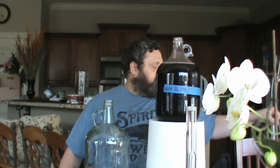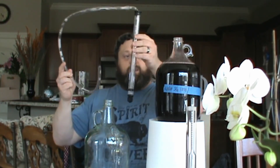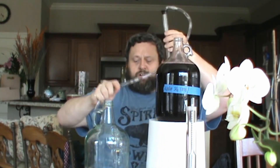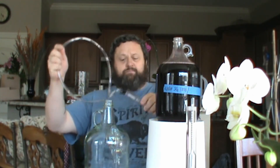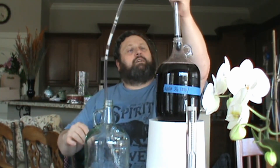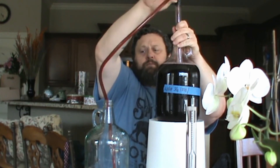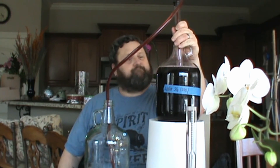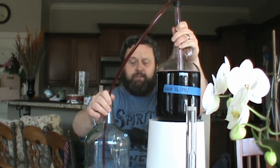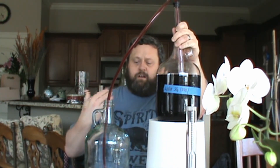Another thing you're going to need for sure is one of these devices here, which is an auto siphon. You put this down into the bottle and by pumping it up and down — there's a little water coming out, but that's okay because this is sanitizer water. It's not going to do anything to your brew at all. You start at the bottom, take the device and put it in — I go about halfway — and then you pump it a couple of times to get it going. And just like that. As it gets closer down to the bottom, I will move the auto siphon down, making sure not to disturb the lees at the bottom.